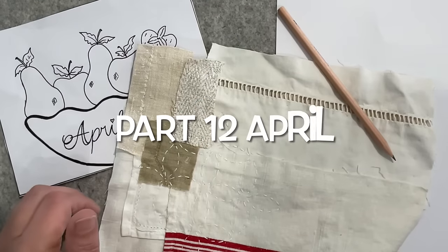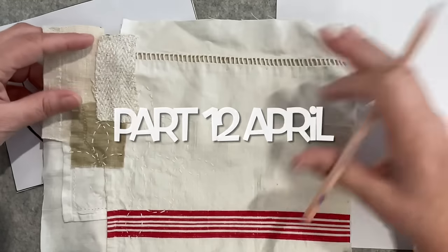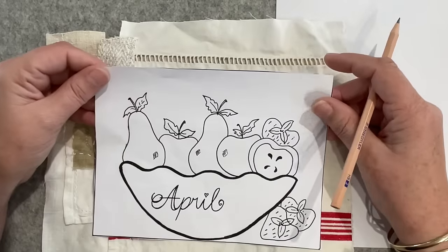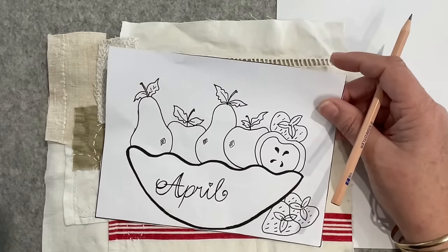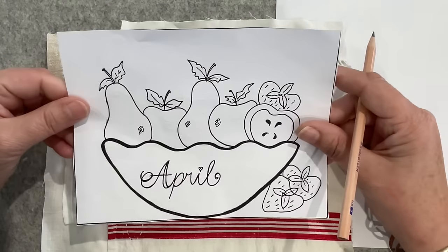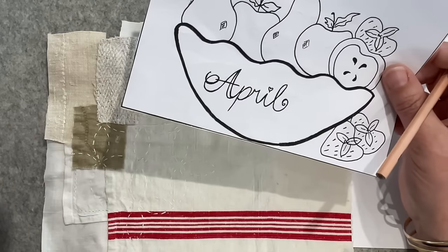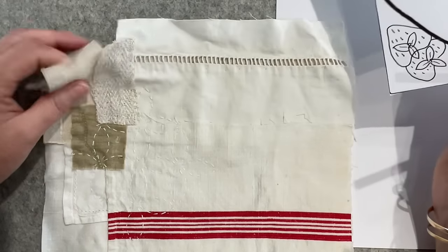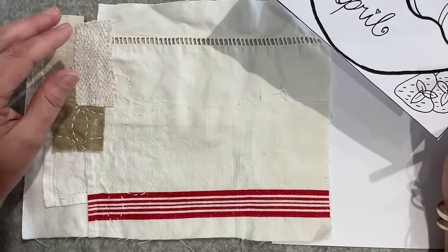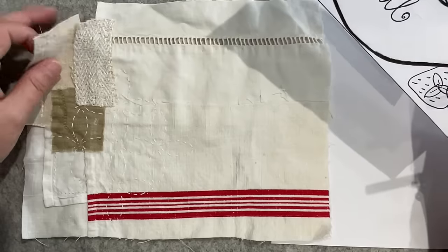Good morning everyone, welcome back to my channel. Today is going to be the next stage of my prompt for April - Vintage Blend Studios. The lovely Suzanna has drawn a bowl of fruit, and that's the inspiration for this piece, which is going to find a home in my journal from the Roxy Creations - I think it was volume one, where we were given prompts and created a page for our journals.